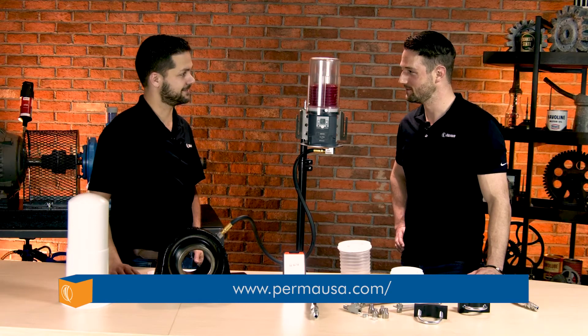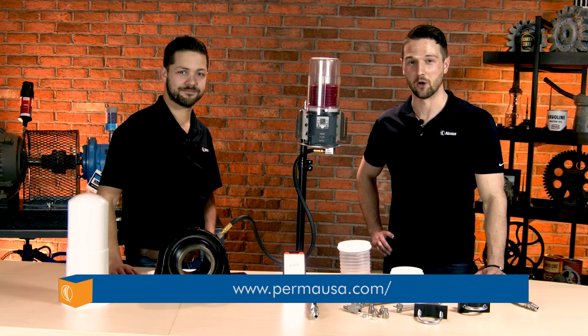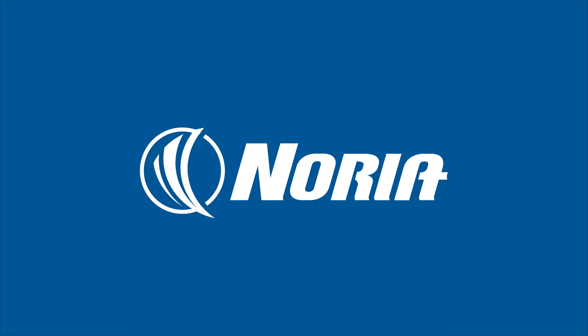Ultra indeed. Well, thanks for sharing, Bennett. Thank you for joining us today. For more information on the PERMA Ultra system, please visit the link below. See you next time!